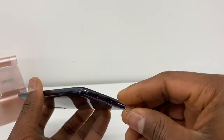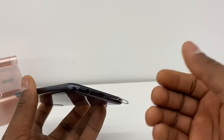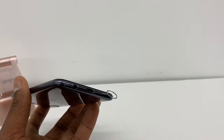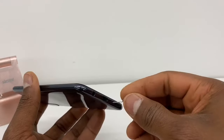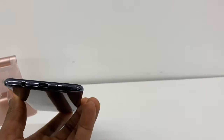Put this inside the hole and just move it like that, from one side to another. Don't put a lot of pressure inside because it can break the microphone — just do it gently like this. You're gonna see that this is gonna fix your problem.